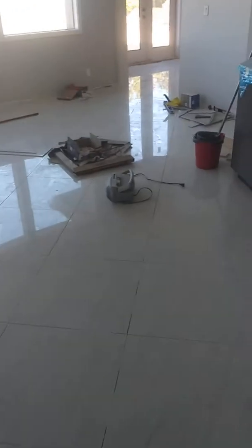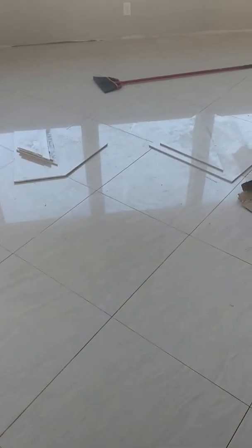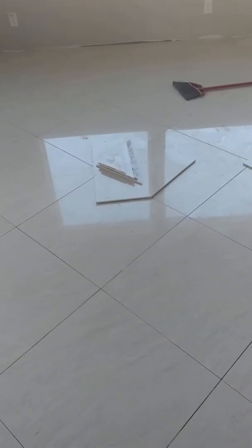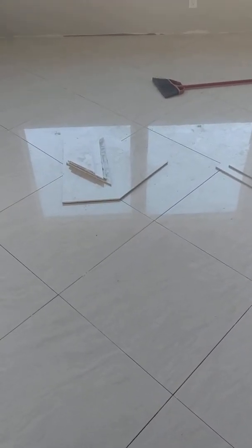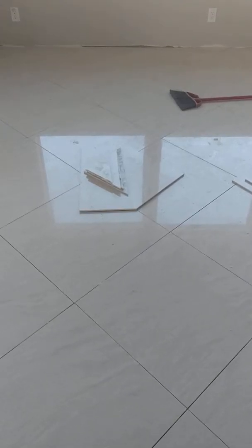What up, what up! We are up here doing what we do — laying down some beautiful glossy tiles. Look at that reflection. You know those tiles are straight because the lines in the reflection don't wobble around.